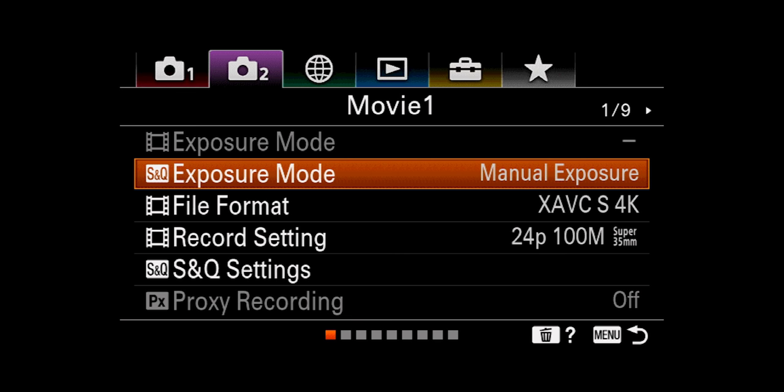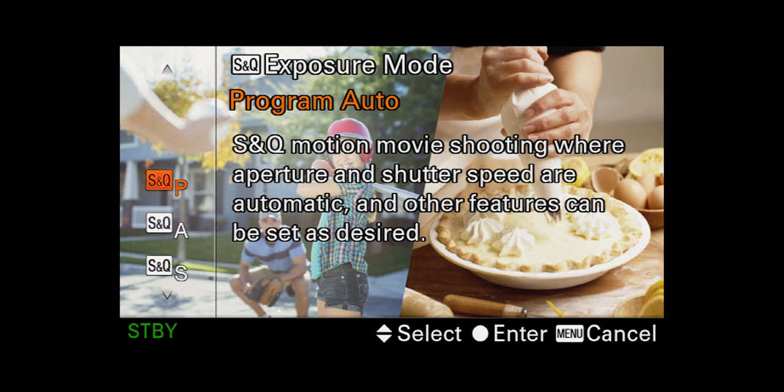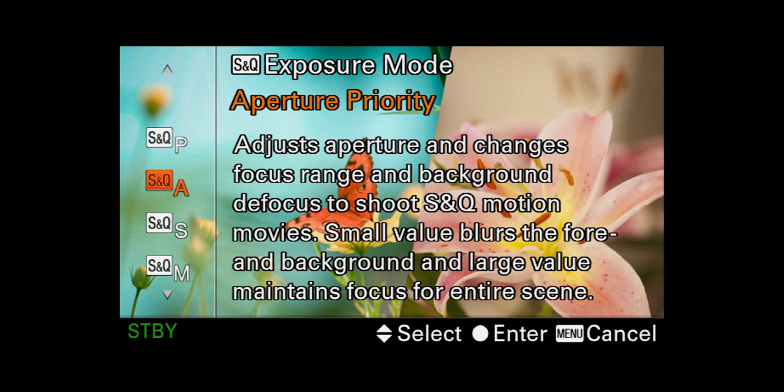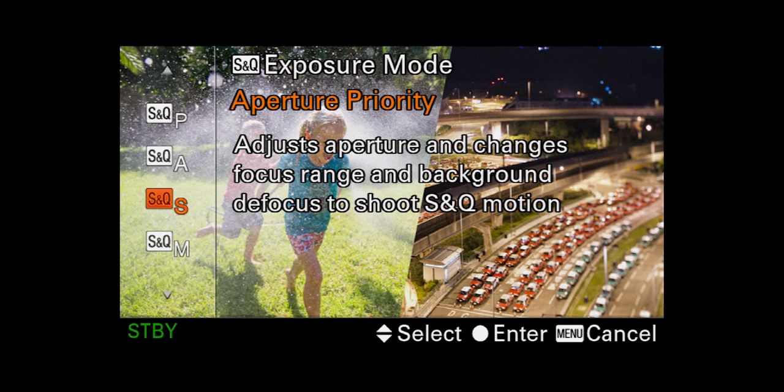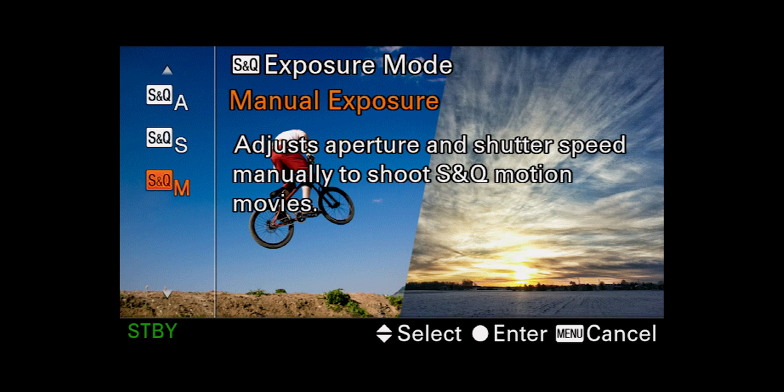Moving on to movie mode — now we're talking my love language. Exposure mode: we have program auto, aperture priority where you set the aperture and shutter speed gets adjusted, shutter priority which is the closest I get to shooting automatic — I set the shutter speed to 1/50th of a second and everything else is automatically adjusted — and then of course manual exposure, which is what I'm on the rest of the time. These same options are available in S&Q mode when you switch the dial for slow-mo.